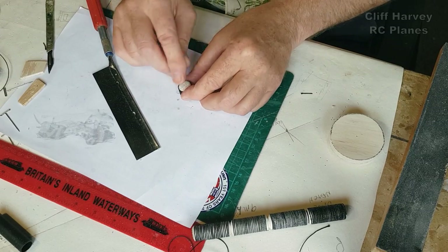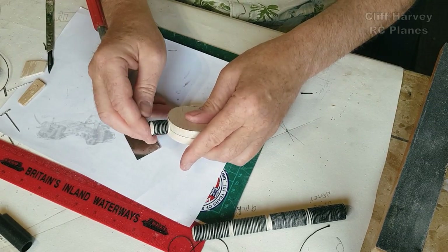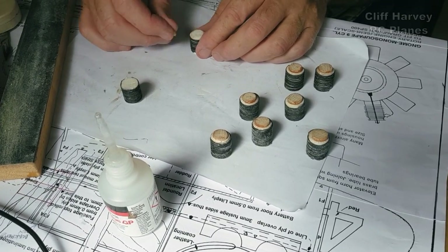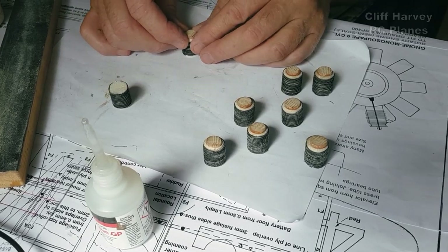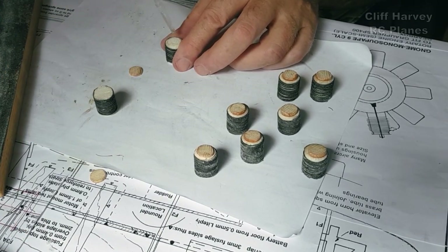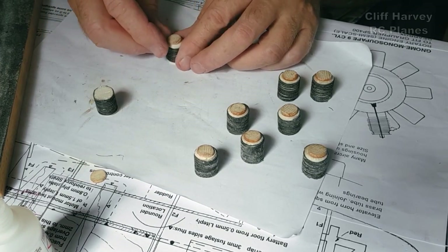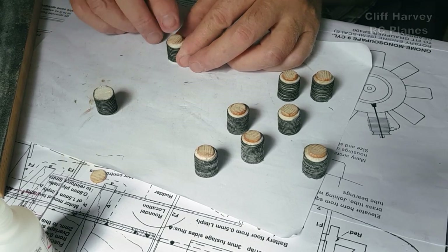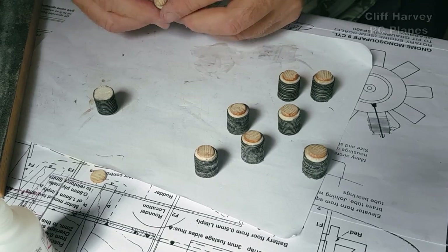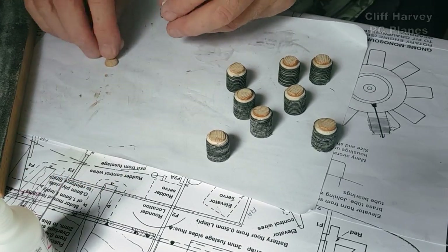It did go a little bit fuzzy but I can CA that in - so there's one cylinder, and that's going to go there. I'm just putting these little caps on the top. I was looking for a tube I could sharpen up to punch some out of balsa, but I couldn't find anything. So I thought - I've got a bit of dowel there, I'll just cut off some little slivers, which is what I've done.